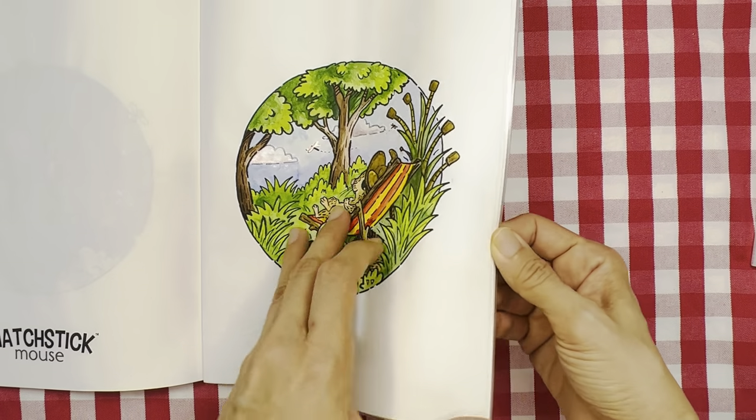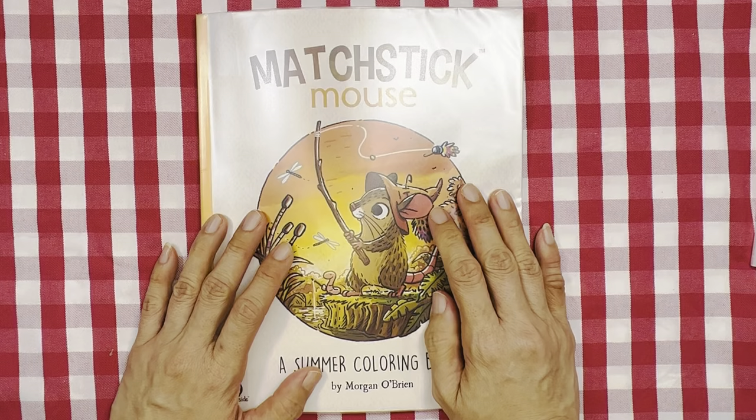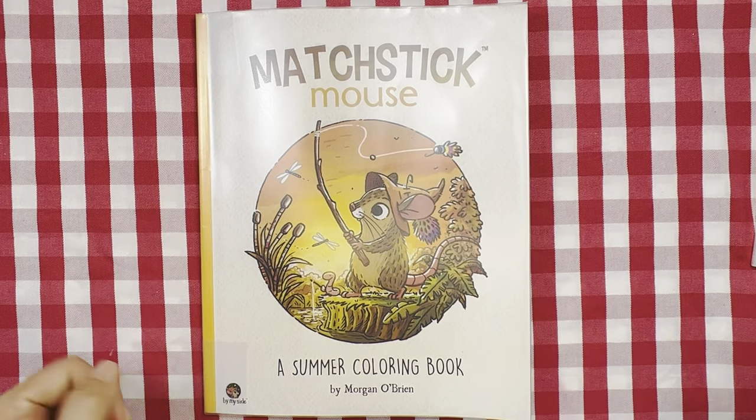That's all I have for you in this short video — I hope you enjoyed watching. If you liked it, do give me a cheeky thumbs up and subscribe if you haven't already. Till then, take care and happy coloring — bye bye!